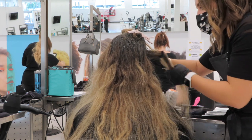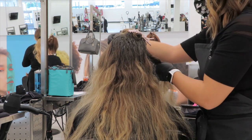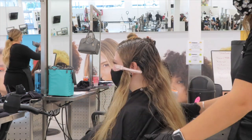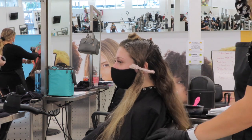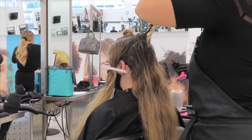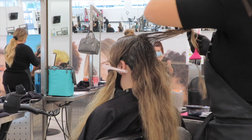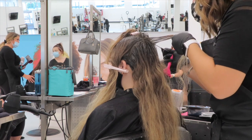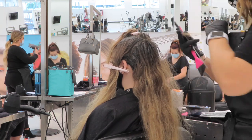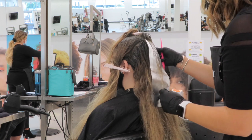Once the lightener is mixed, I went back to my station and began doing the partings and sections for a classic half head. I already put in the two rectangular sections up top, and now I'm just clipping away the front two side pieces, leaving the entire back of her head open — I'm saving that for later and you'll see why. I'm going to start with my small rectangular section in the back, taking about a half-inch subsection, and I'm going to slice it rather than weave it, because since she wants to be very blonde, slices are perfect for your blonde clients.